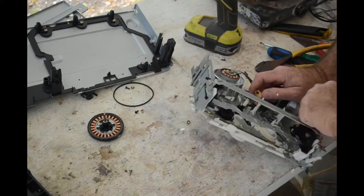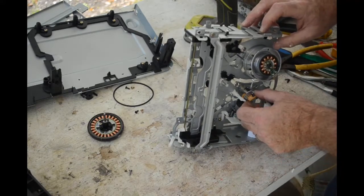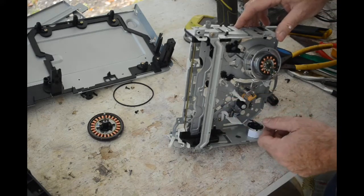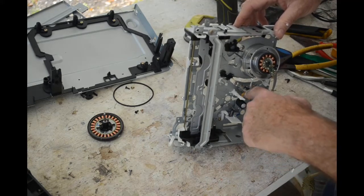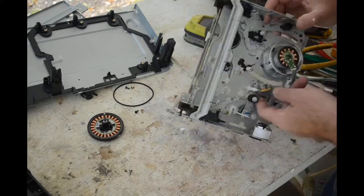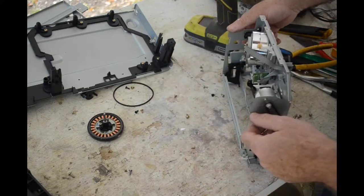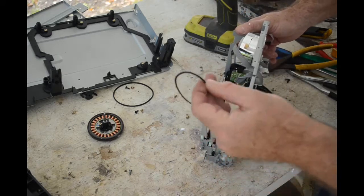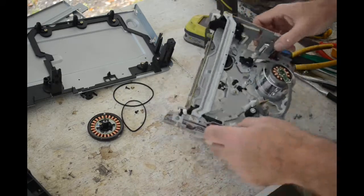I used to know a lot more about VCRs — you don't use it, you lose it. As I recall, the erase head was separate and this is probably it — mounted on its own little circuit board, but there are really no other useful components on it, just a capacitor. This little DC motor — no use to me. The belts — no use to me. So I guess this is all that's worth keeping. The rest is scrap for the metal recycling.